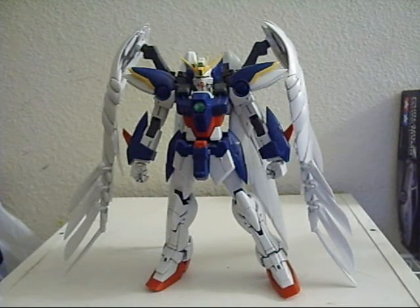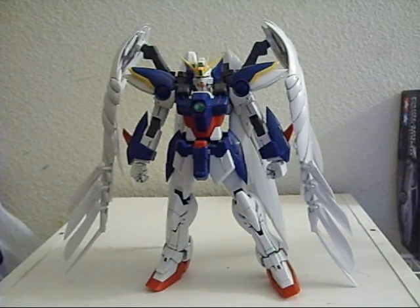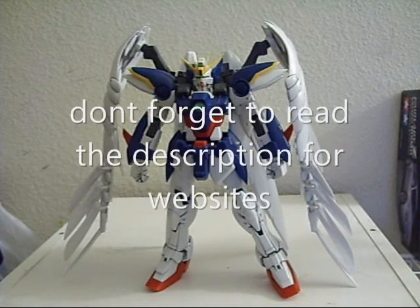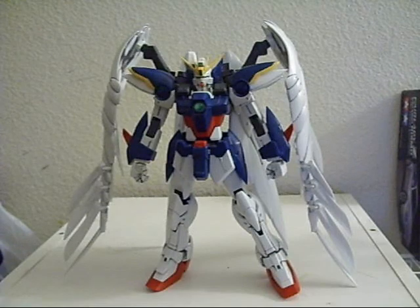Master Grade Wing Zero Custom — don't expect too much. He's a Master Grade, he's cheap, go pick him up. About $45, or around the high 30 to low 40 range on Hobby Link Japan. You can also try Hobby Wave. That's it. If you have any questions about Wing Zero or anything else, feel free to message me, comment down below, hit me up, or leave a comment on my main page. That's it for this video. I'll see you guys in the next update. Peace out.